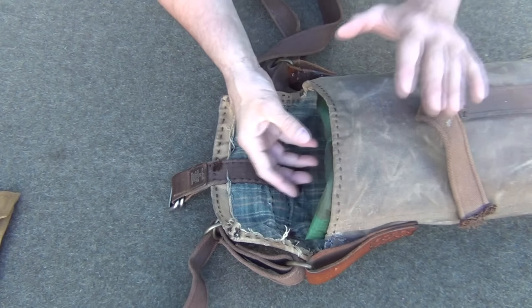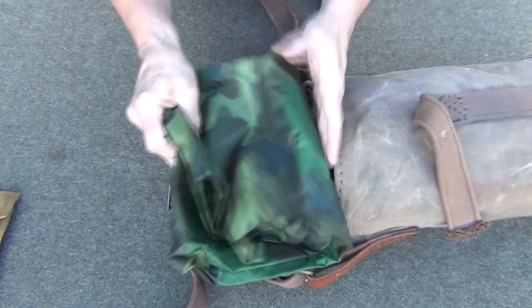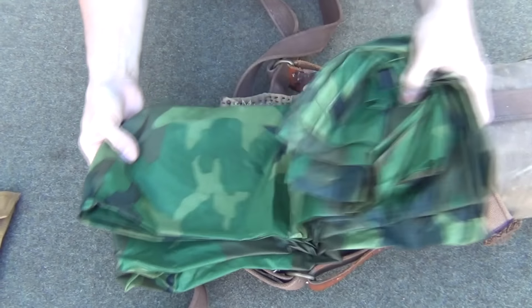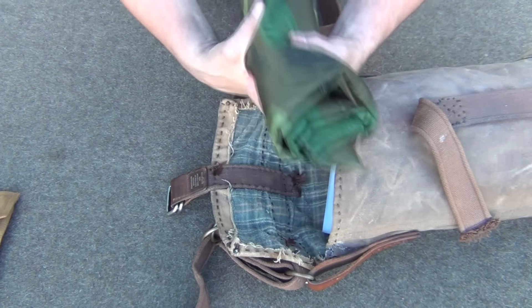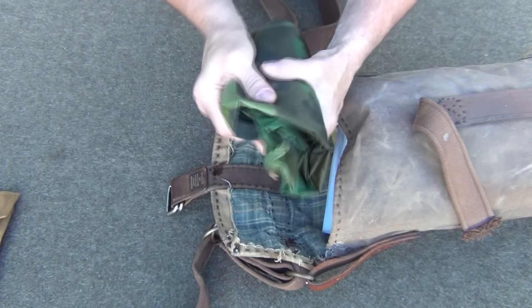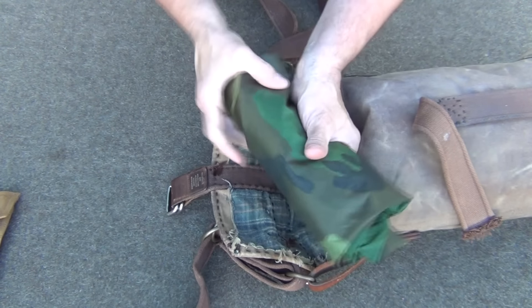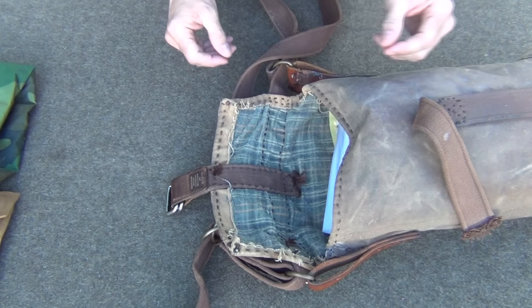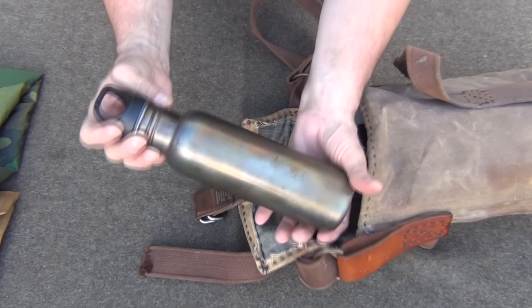Really close to hand where we can access it is a military rain poncho. These are pretty good size — most of you are familiar with it. It needs to be kept at the top so I can hang out in the rain if I need to. If I'm caught out in a sudden cloudburst, it goes over top of me and my gear. Most of you are familiar with a poncho so it doesn't need much more explanation.